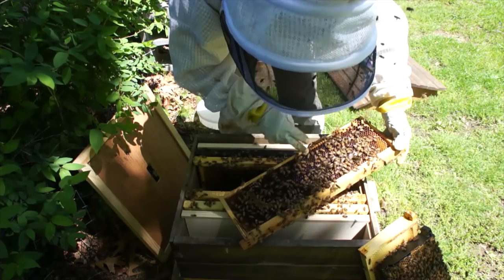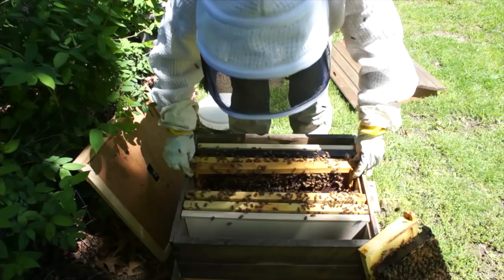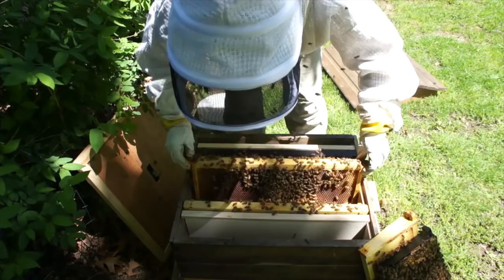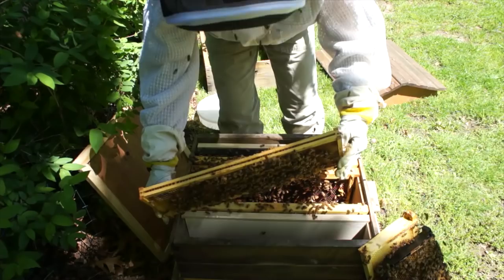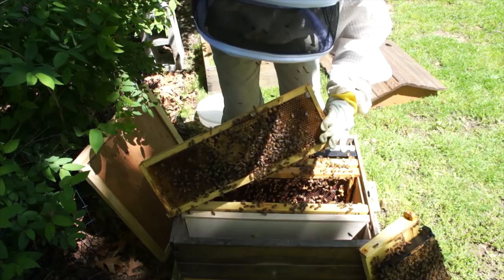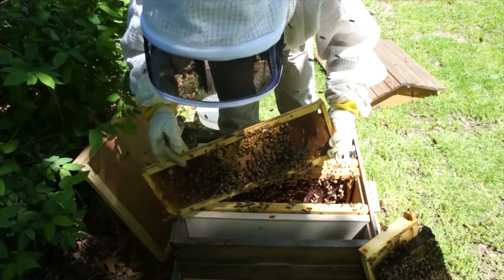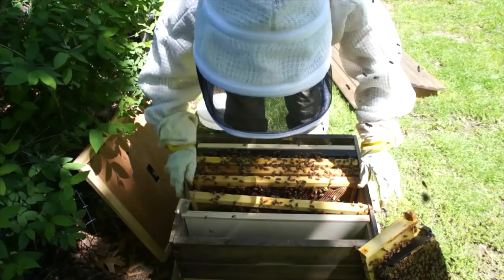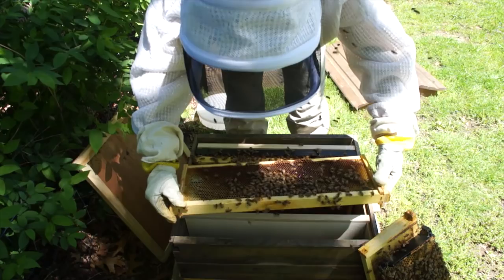It's all filled with nectar — I'm not going to be feeding these girls. The flow is definitely on. There's the queen cell right there — I'm going to destroy it and destroy these cups. Pollen, pollen, pollen and syrup. Nectar. Good.